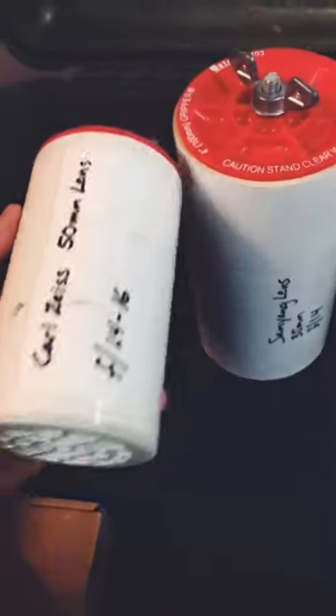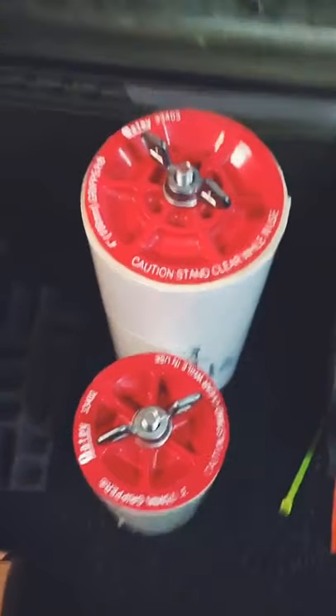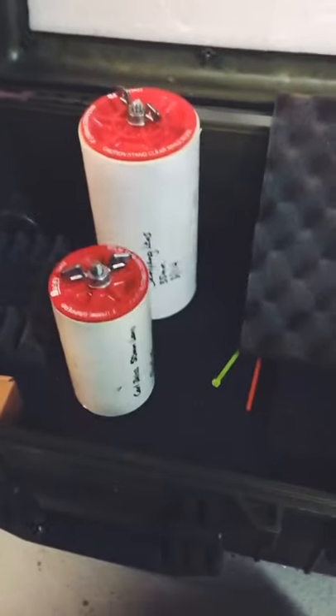The cool thing is because PVC comes in different sizes you can pack up all your different sized lenses. I thought this is a really cool idea and one to share with you. So if you're going to ship some lenses, this might be an option.